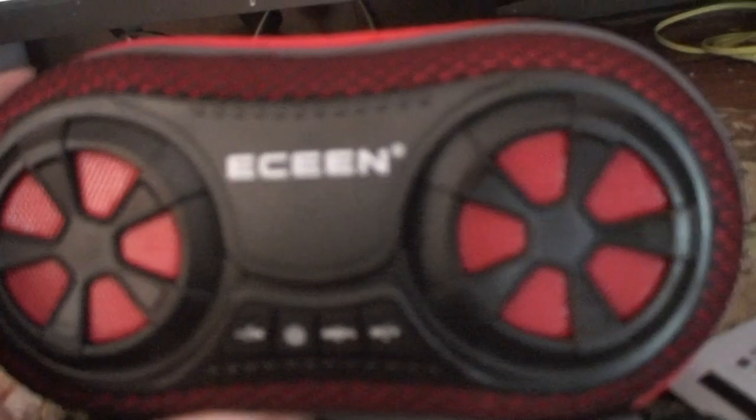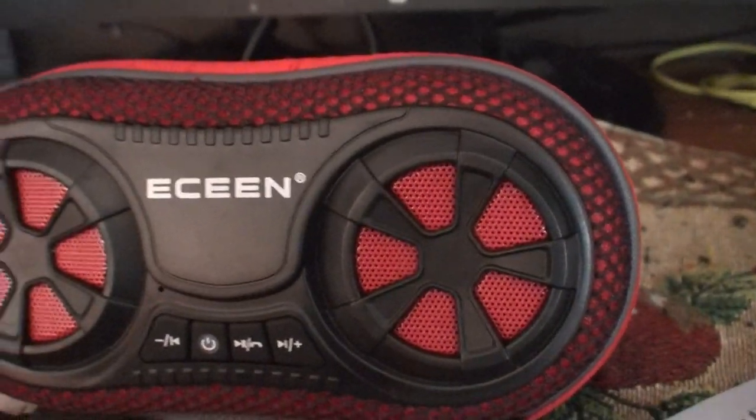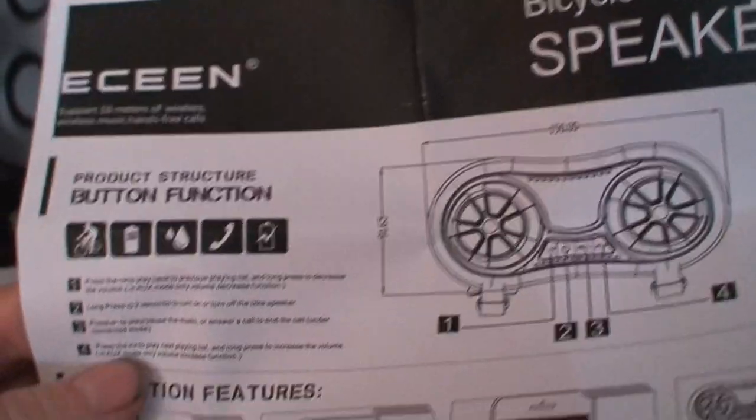The old one was blue; this one's red. The blue was more expensive this time around. According to the instructions, it supports 10 meters of wireless range — that's about 30 feet, which is standard for Bluetooth.